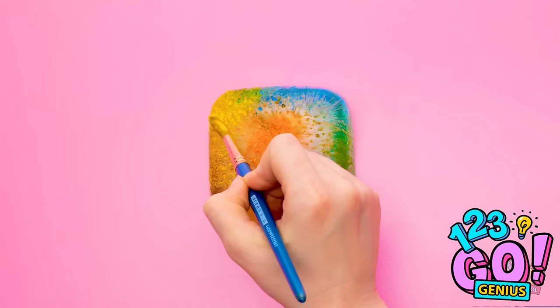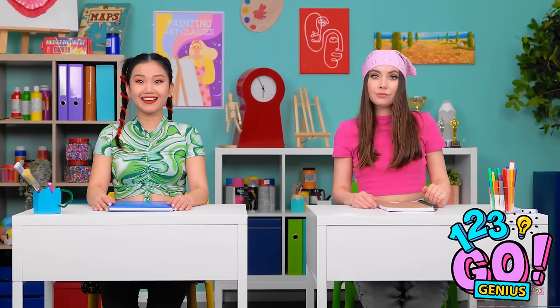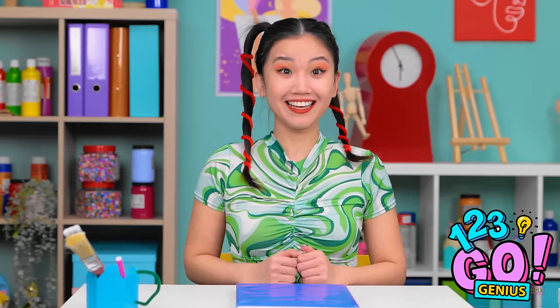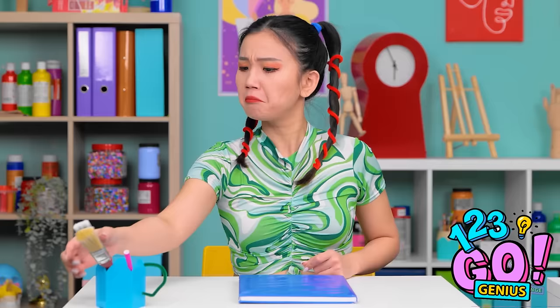I've got something exciting today, class! What is it? It's this lovely rainbow! It's okay — no need for applause. Why don't you give it a go? Sounds good to me! Wait — I don't have any pens! This is gonna be fun! Look at all of Naomi's pens!